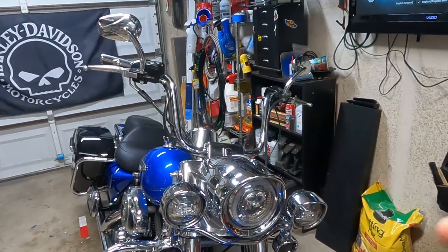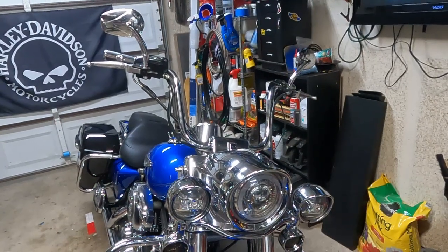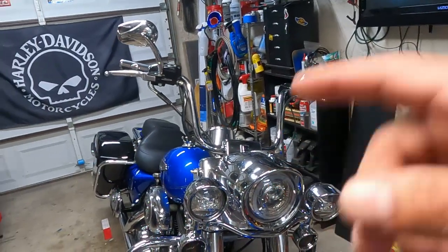It looked good still, but I felt like maybe 12 was a little too small for me. Doing some research on my height, it sounds like the best fit for me is about 14 inch ape hangers. So that's what we're going to throw on to the Road King.